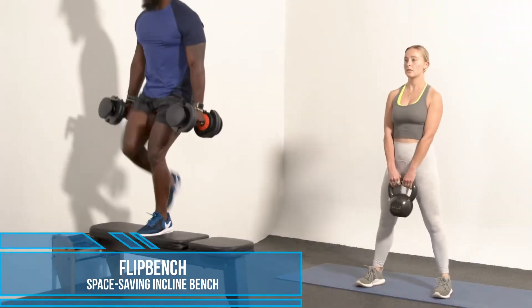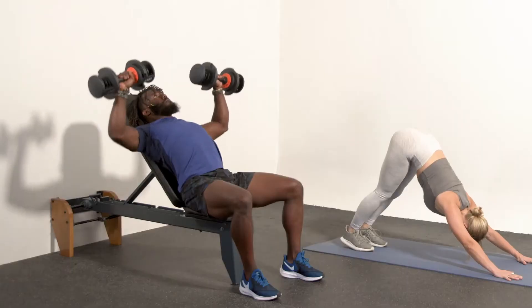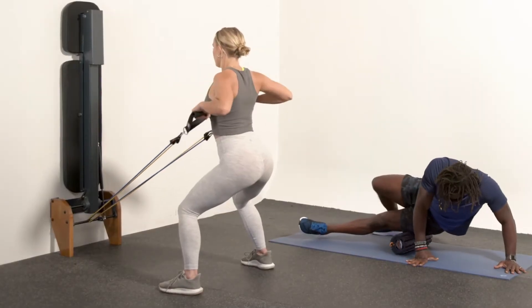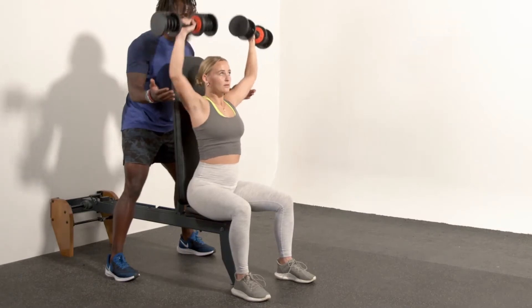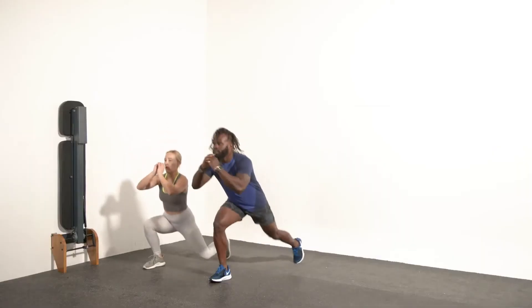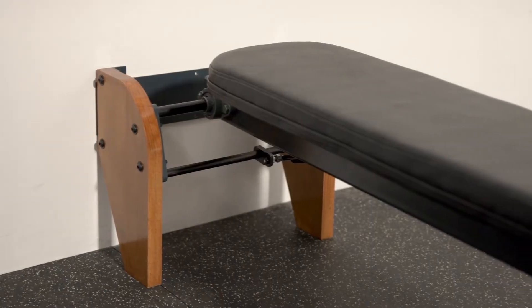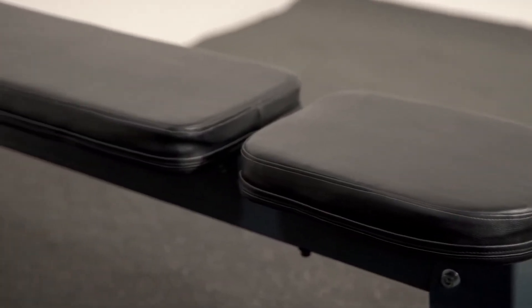The Flip Bench is purpose-built for doing full workouts in small spaces. It can be used with any set of weights, dumbbells, or resistance bands, has multiple incline positions for a complete workout, and allows you to do floor-based exercises in the same space you do your bench exercises. The Flip Bench's elegant lines, wood legs, and performance fabric means it's not just a piece of garage workout equipment.